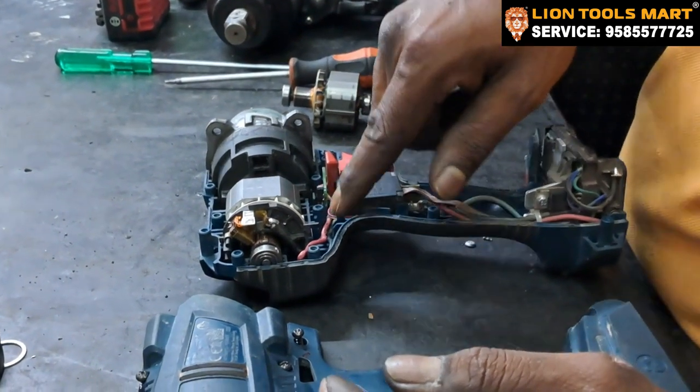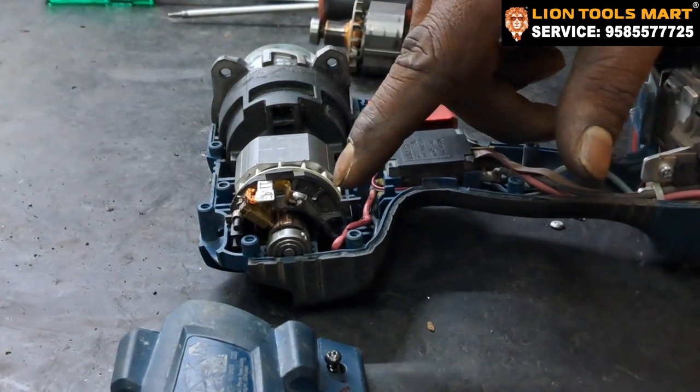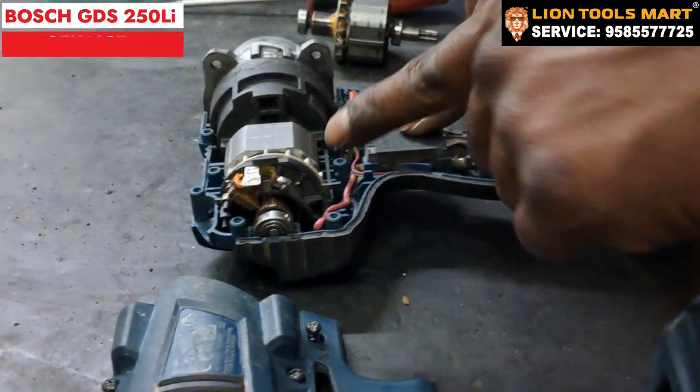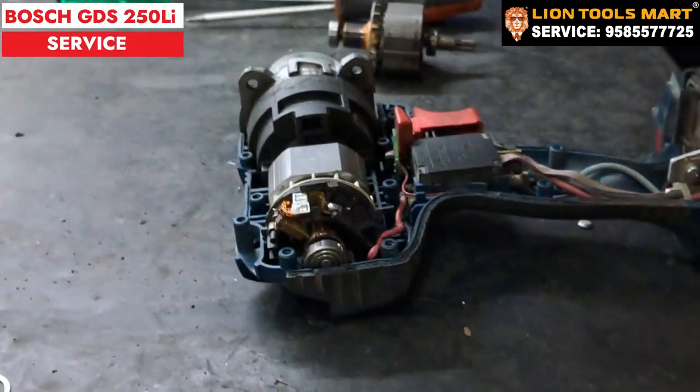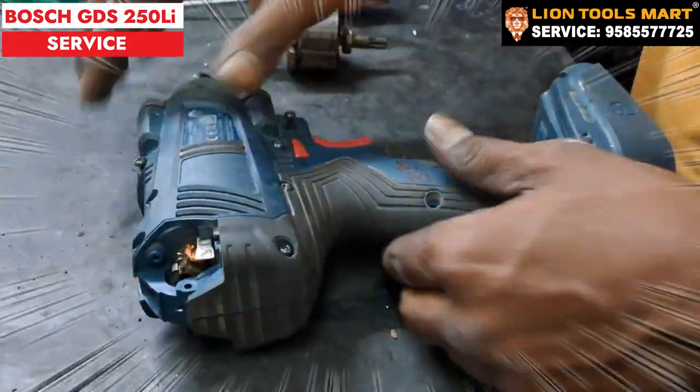We add the DC motor to the wire and insert the DC motor. This is the new DC motor.